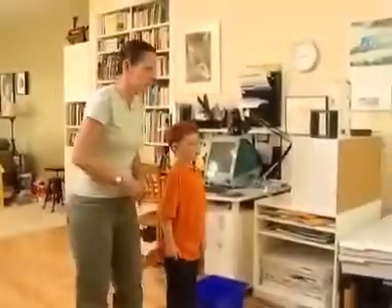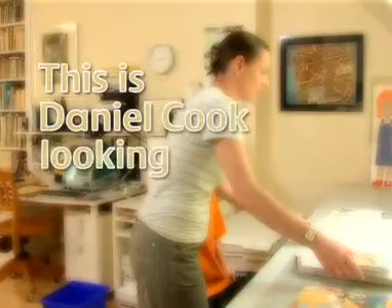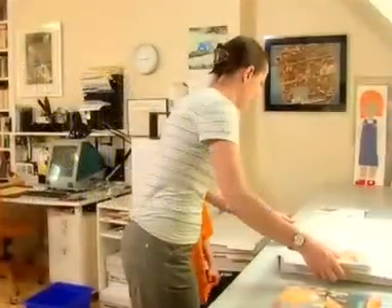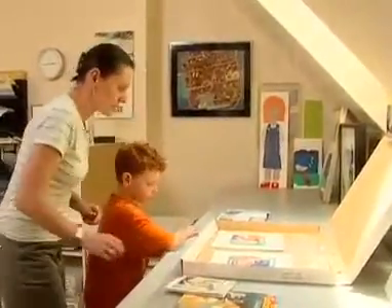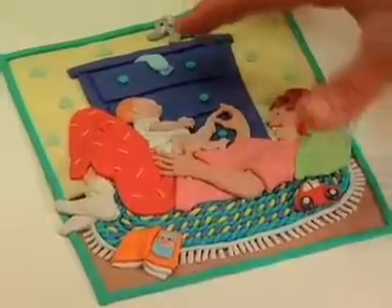I don't know if you've ever seen plasticine artwork. I've got some here. This is Daniel Cook looking at Barbara's art. I keep it in the box because it's very squishy — it's still soft. Here are some little faces that are quite realistic. I looked at real pictures of babies and adults to get them just right.